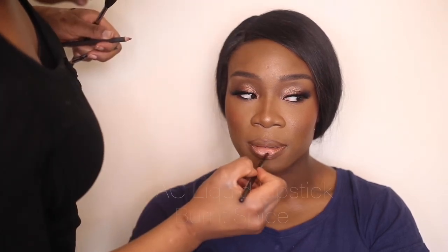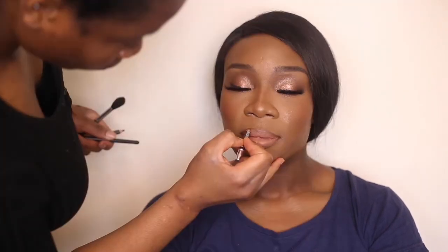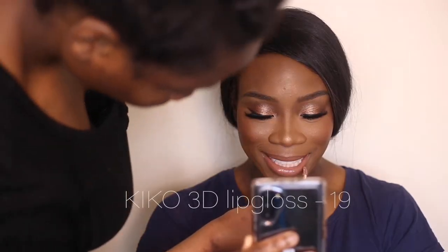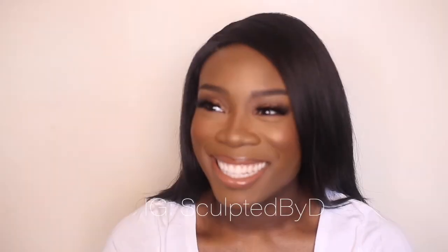Going in with the liquid lipstick from MAC — just a nice matte one which is a really pretty neutral color for deeper skin tones — and then my favourite Kiko lip gloss to finish that off. And yes, that's the final look guys! Thank you so much for watching and tuning in — don't forget to like, comment and subscribe, and see you on the next one!